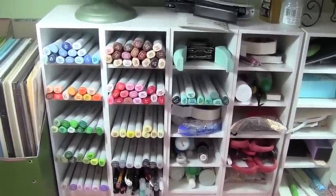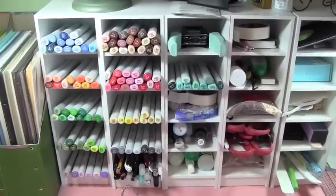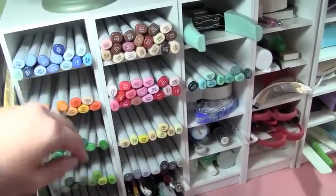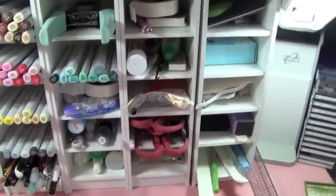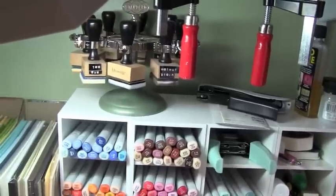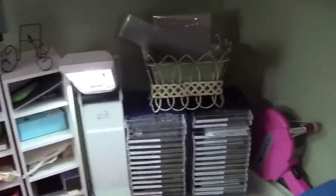These are Copic storage containers — Scott bought me two for Christmas and I ordered three more because they work great for holding everything else: scissors, inks, glues, little tools. I ordered them from Studio Three Solutions — I'll put a link on my blog. They have a little slant in the drawers so markers slide back nicely. I have my corner chopper and all my glues right there. On top I have my foam applicator holder, my Tim Holtz stapler, and my gooby gun for cleaning my cutting mat.